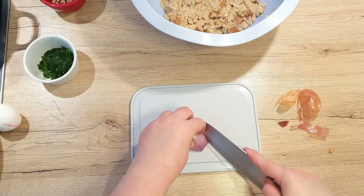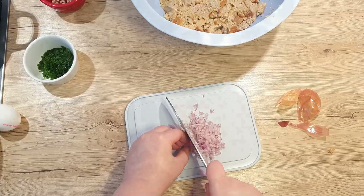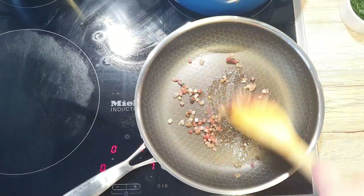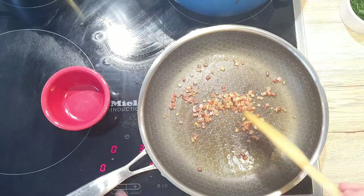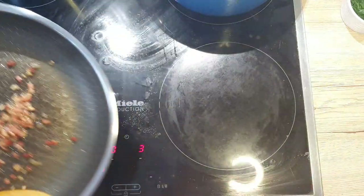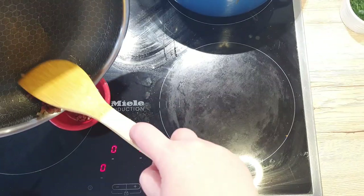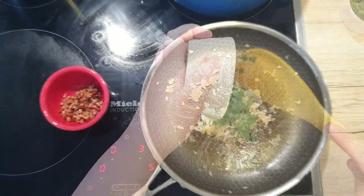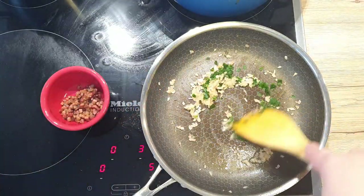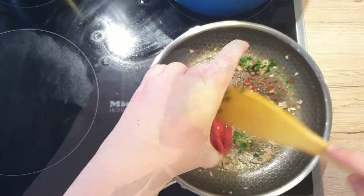Next, dice up your shallot into small pieces. Grease up our pancetta or bacon, if you are using that. Place it in a cold pan and fry it off until golden and crispy. Once done, remove the pancetta but leave the fat in the pan. We'll use the fat to flavour our diced shallots. On medium heat, sauté your shallots until they become translucent. Add in your parsley and your pancetta, mix well and set aside to cool completely.